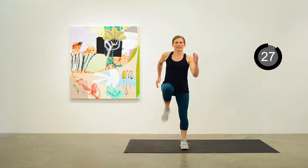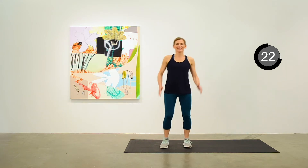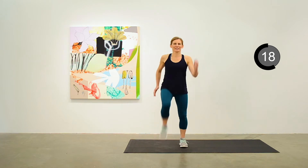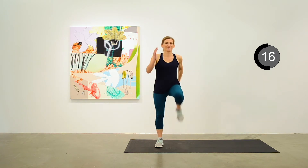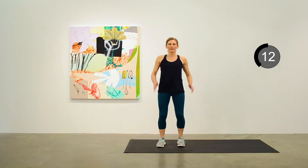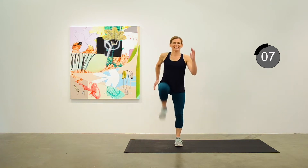High-knee march for 30 seconds. Just a nice moderate warm-up pace here. Knees as high as you can lift them. And nice running arms.